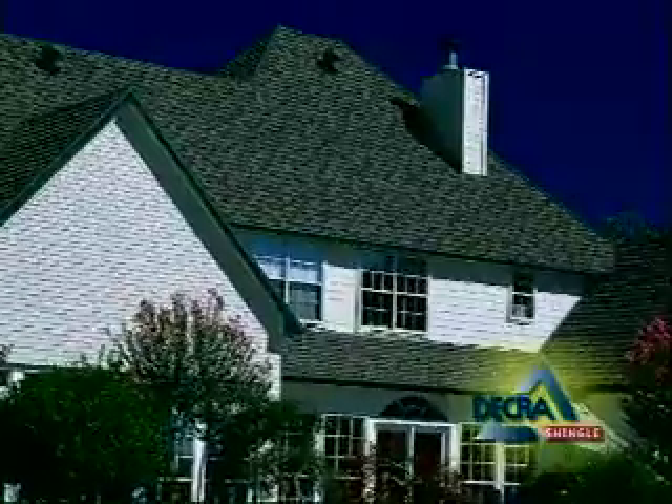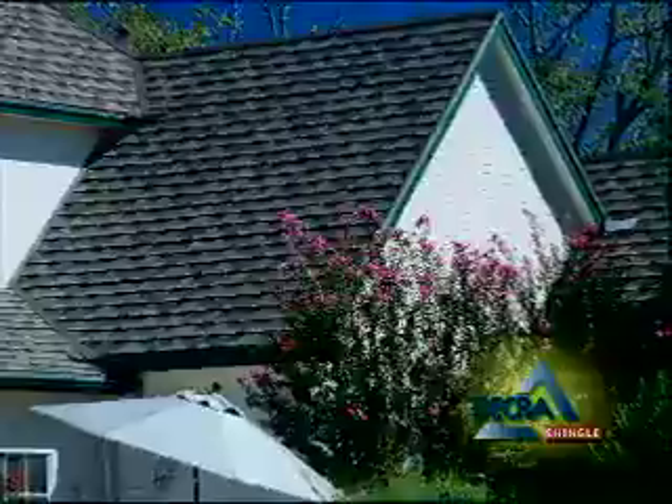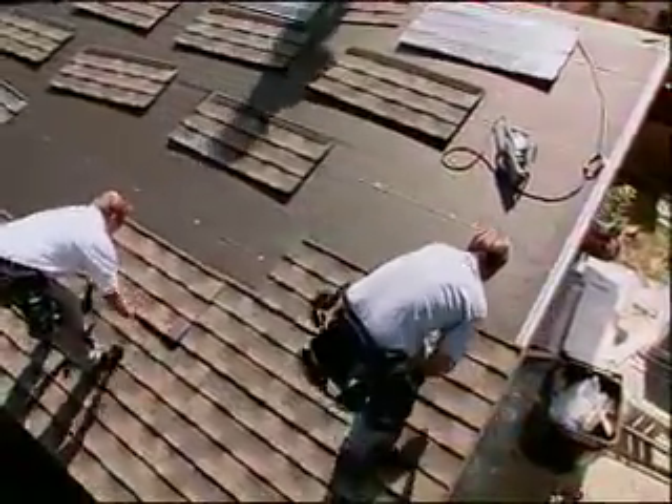When properly installed, these lightweight Decra shingles will look beautiful and perform well for many years. In the next few minutes, we will show you the recommended method of installing Decra metal shingles.